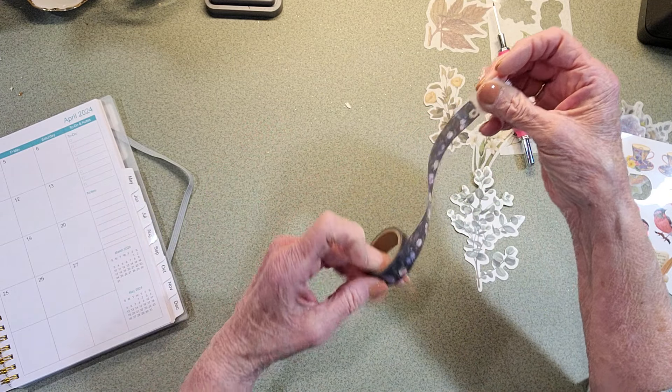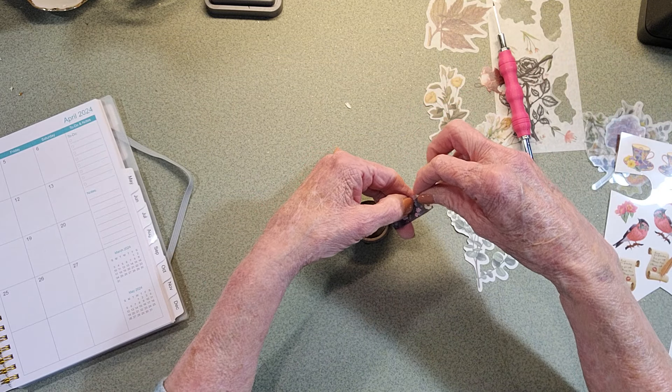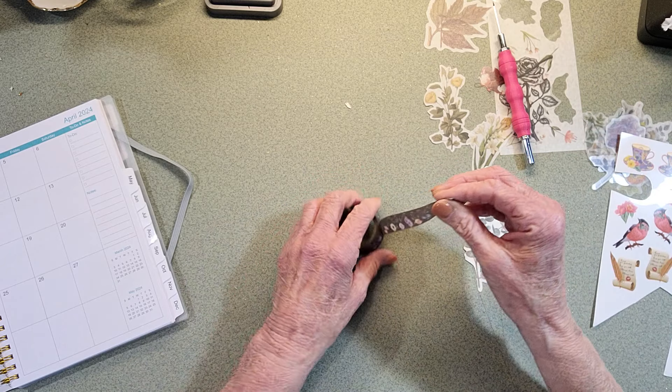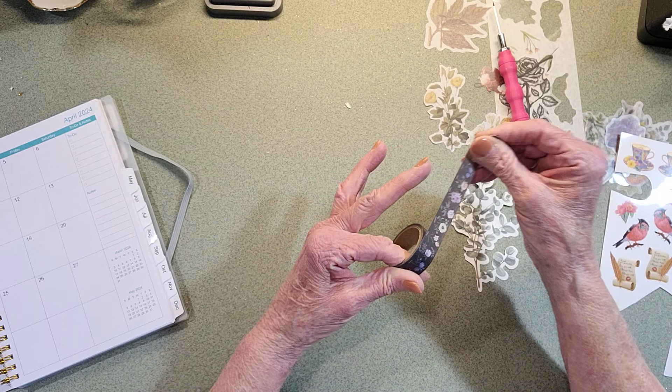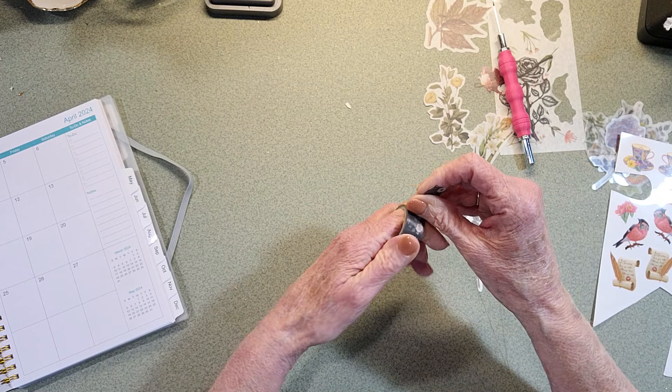So that's a little trick there on just getting your washi tape off of your roll, because that can be difficult as well, and then it starts ripping and then you get shreds and all that kind of stuff.